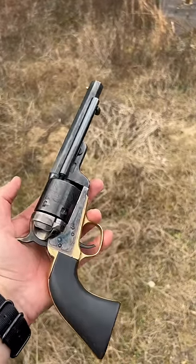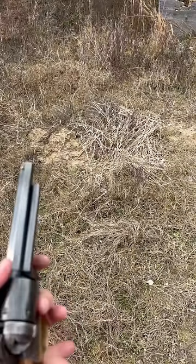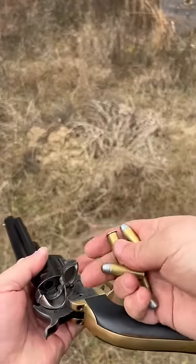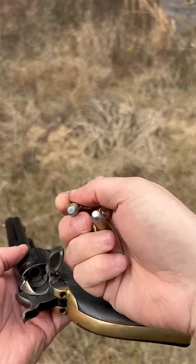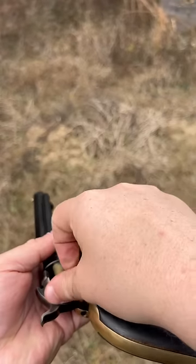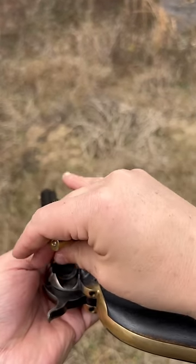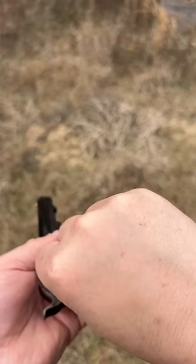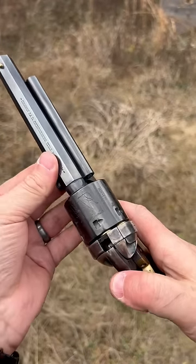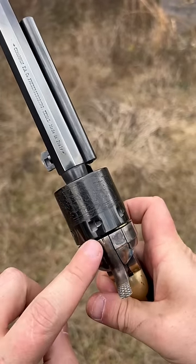Loading process for the 1851 Richard Mason conversion: put it on half cock, open the loading gate. What I like to do is load one, skip one, load another — three, four, and five — then close the loading gate. You'll see that the hammer and the firing pin comes down on an empty chamber.